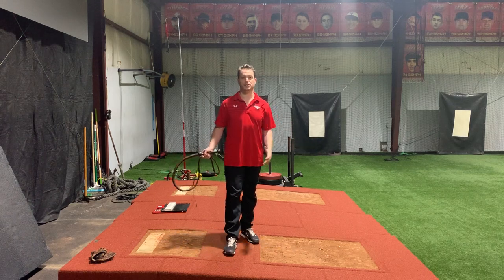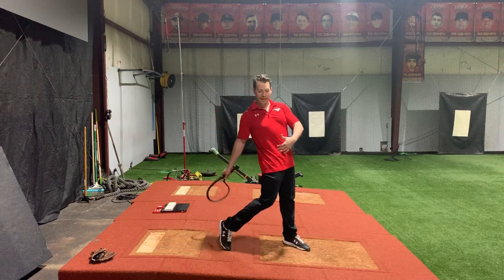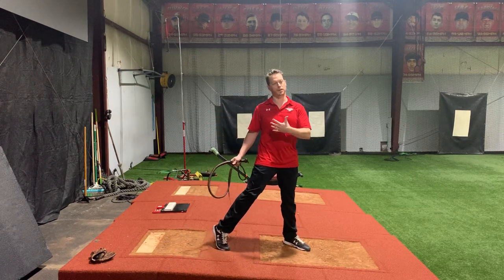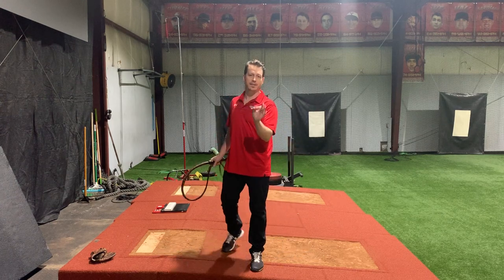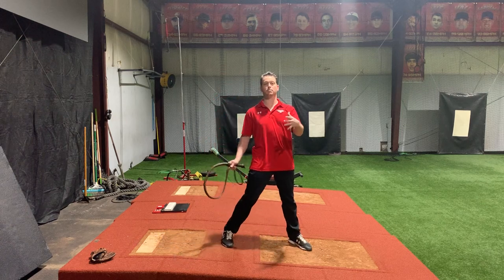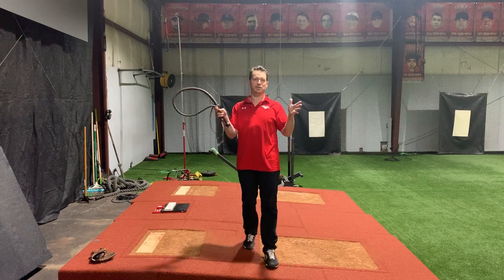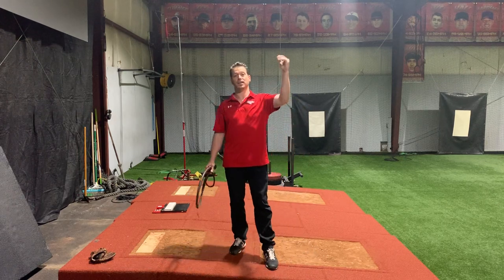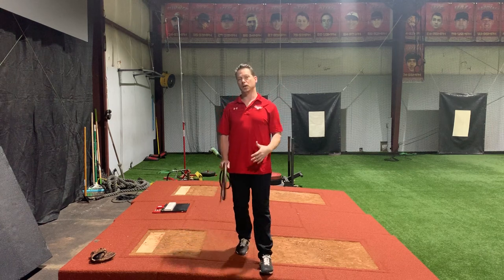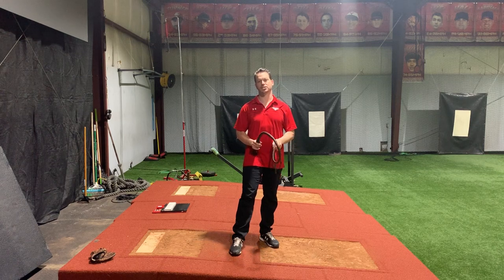For example, studies show that high velocity pitchers had a more open hip position at front foot strike with a more closed shoulder position, which was more accurately defined as what they call separation timing — meaning those who had a larger margin between when their hip speeds would peak to when their shoulder speeds would peak, the more time between that, those are typically higher velocity pitchers. And studies showed they typically were healthier pitchers, putting less stress on the arm because you're better using the kinetic chain.